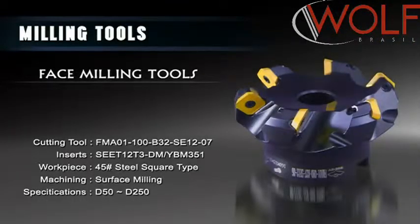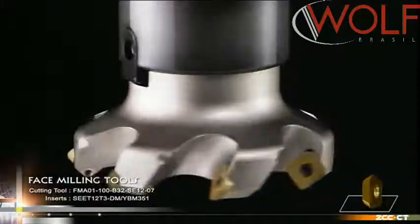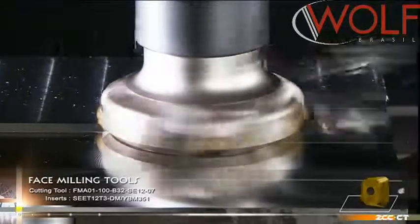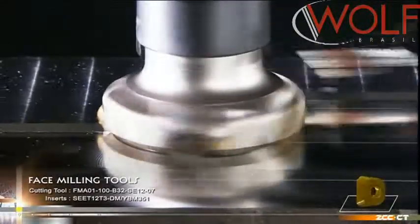FMA-01 Series of Face Milling Tools. The FMA-01 Series with a 45-degree approach angle is a series of densely spaced teeth with equal pitches. They are suitable for high-efficient machining based on a rather good stability.